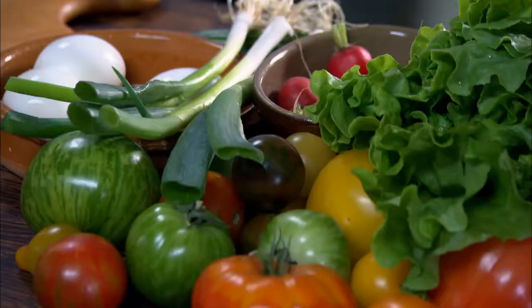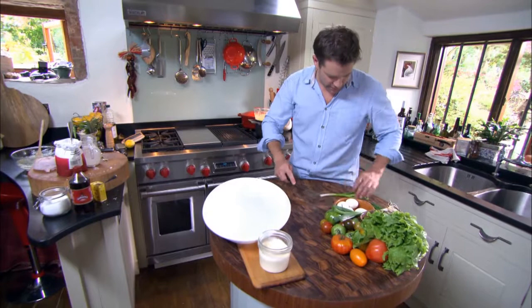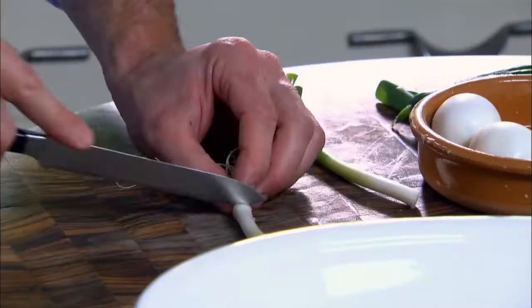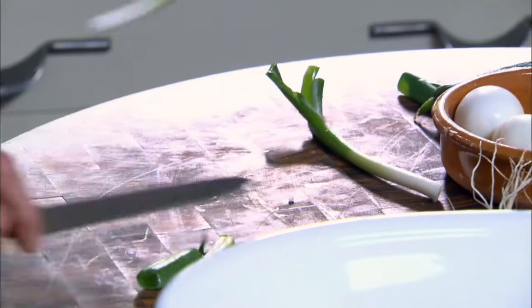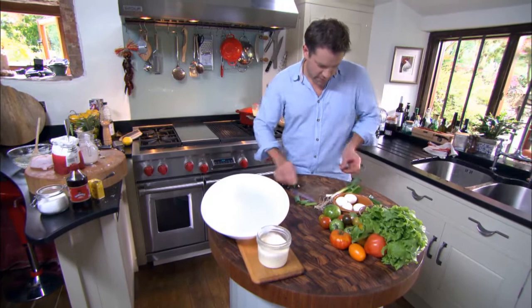So I've just got some nice in-season ingredients here and I'm not going to do too much to these — just going to trim them up and make it look tasty. And that's the sort of thing: you can dip into the salad cream and away you go.